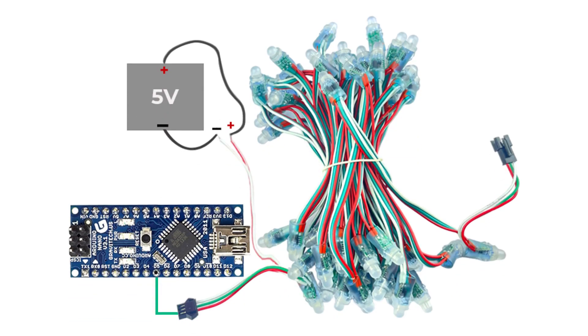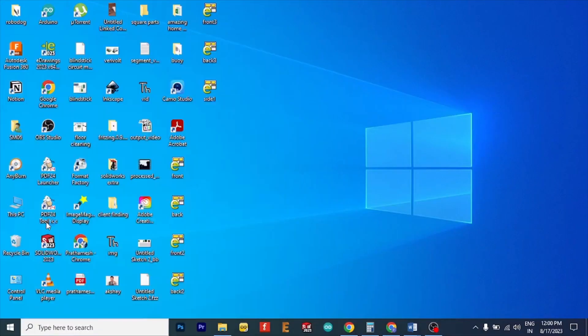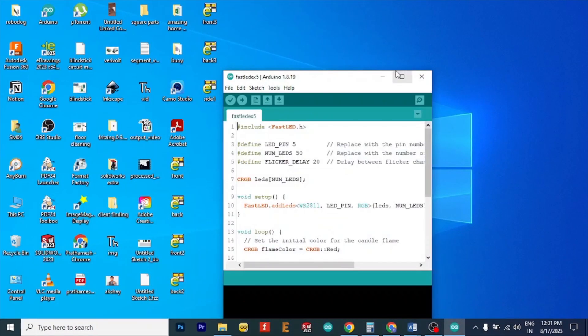Now that we're done with the theoretical explanation, let's dive into the process of making it. This is an Arduino, which will be the brain of the complete setup, and this is the complete circuit diagram. We will use this Arduino to send the signals to the RGB LED — remember the frames and bits we talked about earlier.